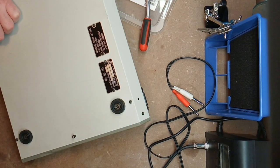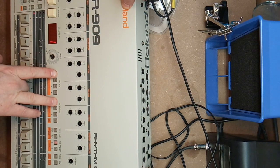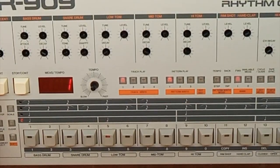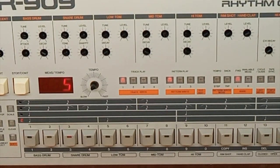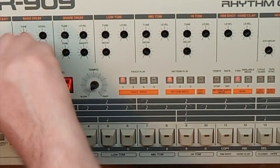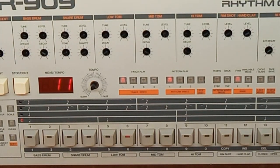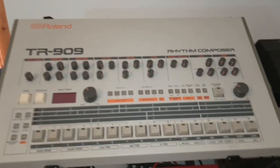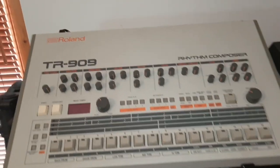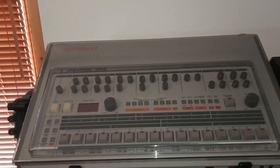Then it's time to pop the bottom lid on and give it a test drive. It will have lost its memory content, so I press track one and pattern one while turning it on to reset it, then turn down the tempo to something more reasonable. It works perfectly. Time to put the buttons back on and return it to its place on the top shelf of my rack. To celebrate, I bought it a nice new see-through plastic dust cover so everyone can see what it is. If you want me to make more repair videos, please like and subscribe.